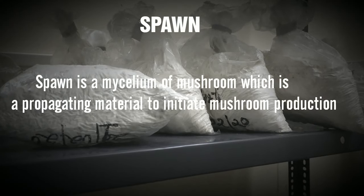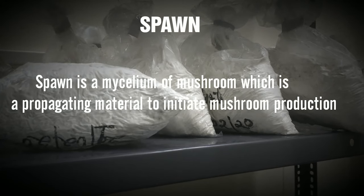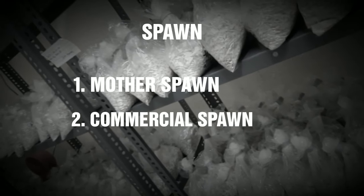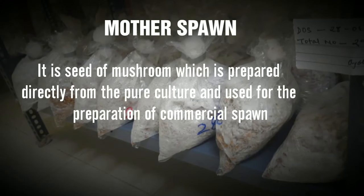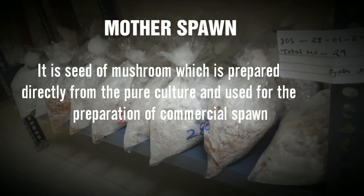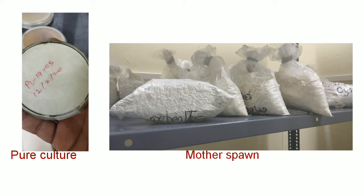Mother spawn preparation. Spawn is a mycelium of mushroom, which is a propagating material to initiate mushroom production. Spawn are of two types: mother spawn and commercial spawn. Mother spawn is the seed of mushroom produced from the pure culture and mainly used for the production of commercial spawn. In short, it's about how mother spawn is produced from the pure culture.